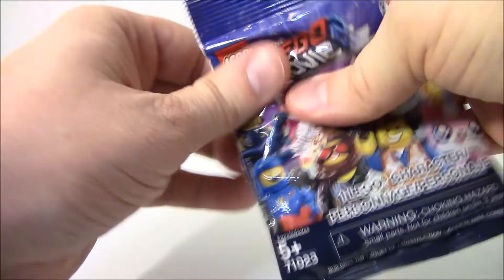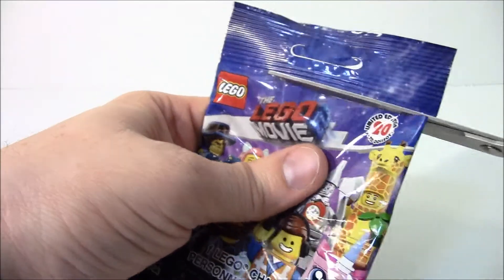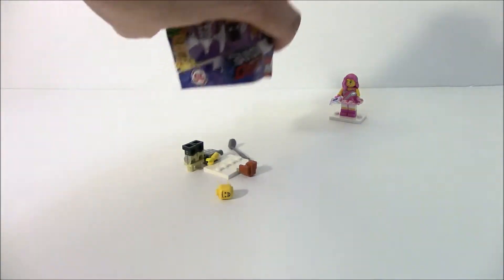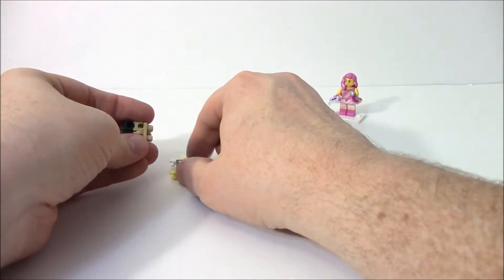Looks like we got some stuff way up at the top — I'm going to push it down so I don't cut it with the scissors. There we go. Let's remove the insert and we'll see who is in this pouch. Oh, the golf guy! Yeah, up my alley. That's what I like.